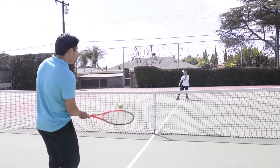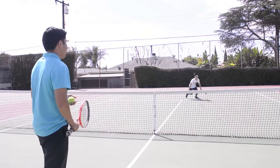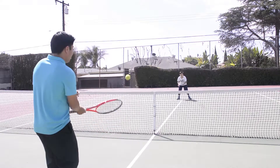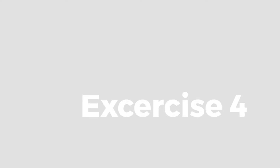Nice, back to the middle. Good — ready, run forward, go! Two more, ready, any direction. Nice — last one, have your hands ready, go! Awesome job!